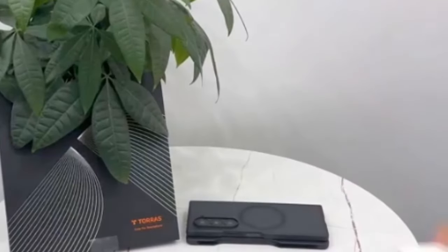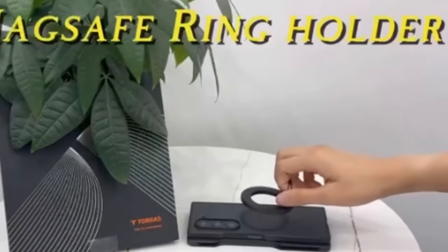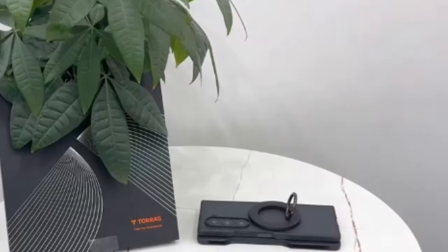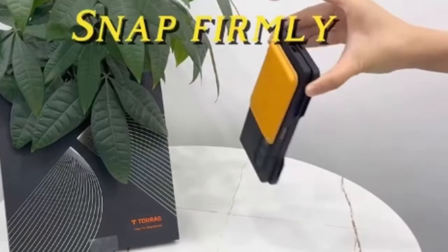So that was the video about the best Galaxy Z Fold 6 MagSafe cases. All the links are given in the description, do check them out. If you enjoyed the video, be sure to hit the like button and subscribe to our channel for more videos. Thank you.